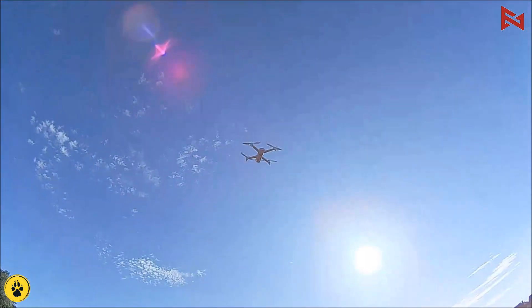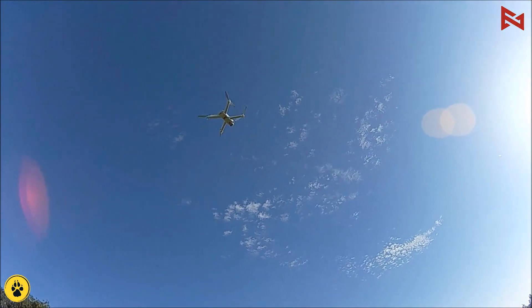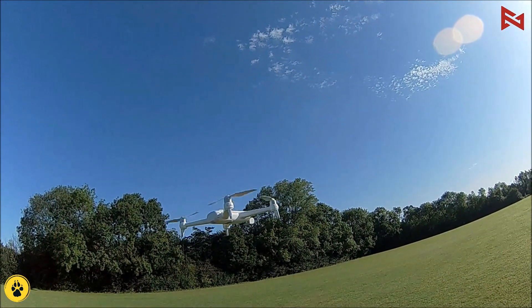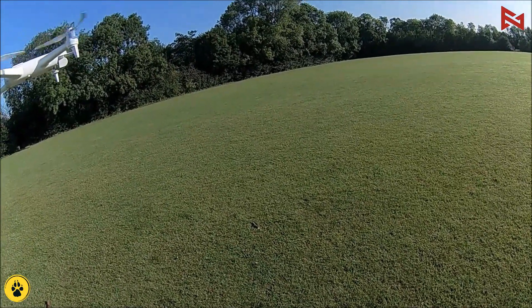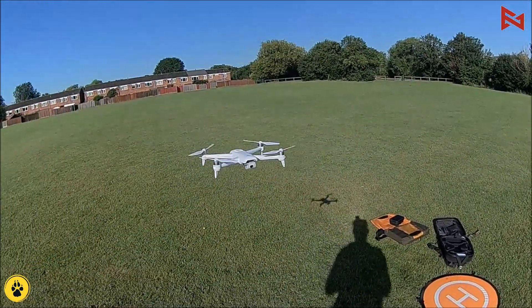Wow, nice and stable — look at her there. Let's bring her down and do a walk around. Let's hit record — we're now recording on the video.